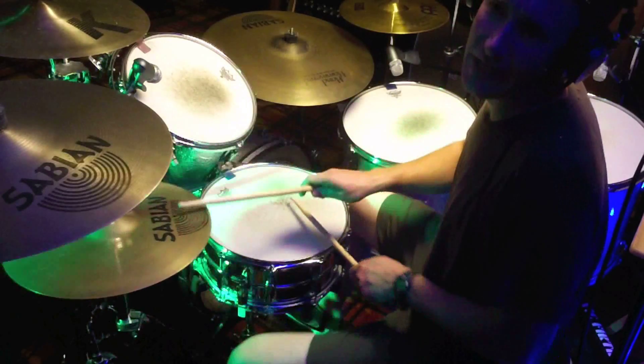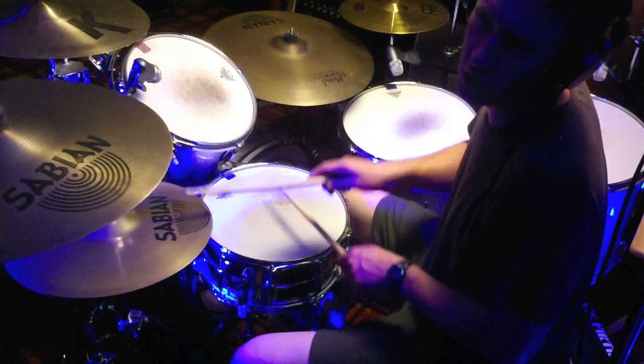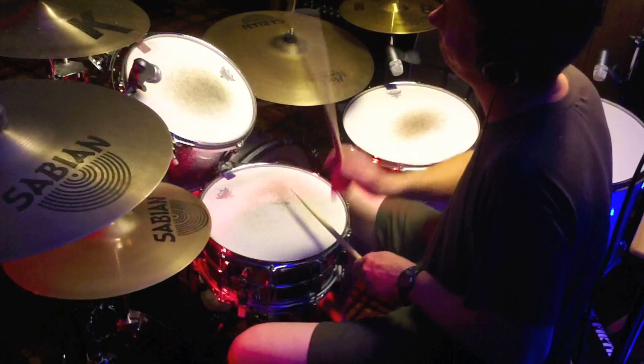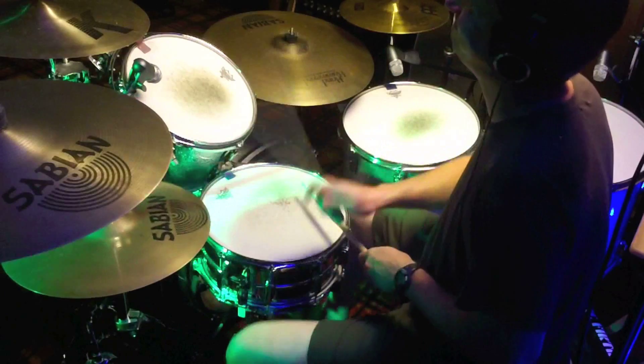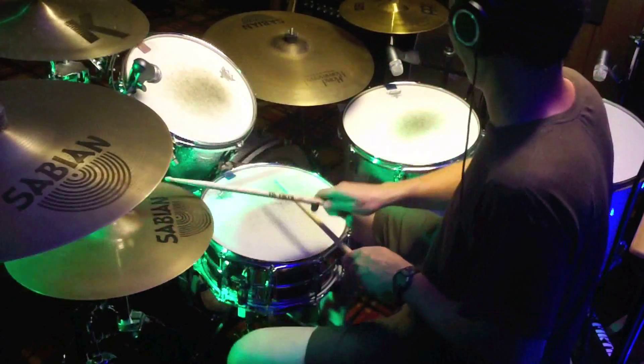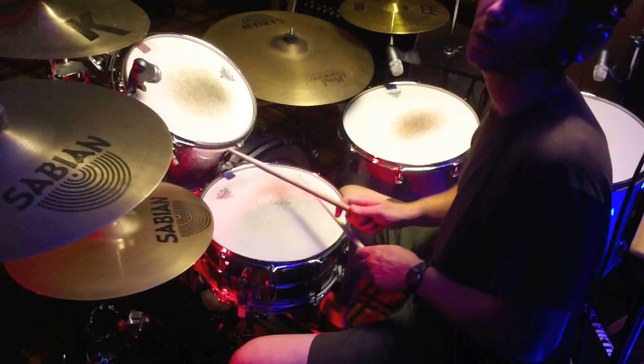Hopefully you guys can hear the difference. Here's with ghost notes... and here's without ghost notes.